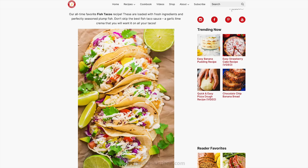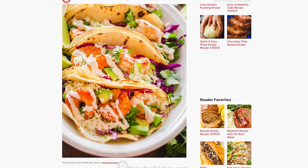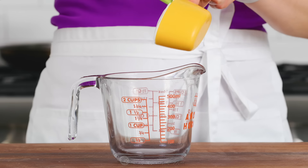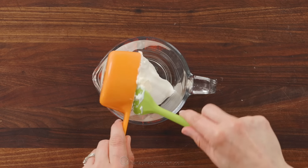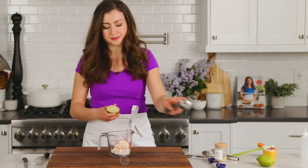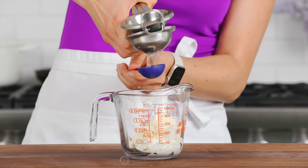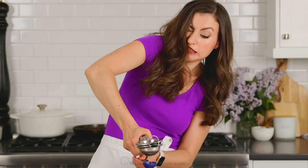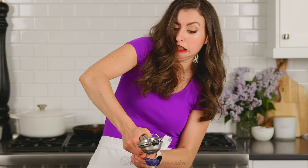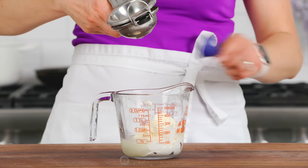Now you can use sour cream if you're feeling lazy, but this lime crema made our fish tacos famous and our shrimp tacos famous, and it is so good as a dressing for taco salad. To make this dressing, combine sour cream and real mayo, then squeeze in two tablespoons of fresh lime juice. If you're looking for a good citrus squeezer, I'll link to our favorite in the recipe notes. Last but not least, add some garlic powder.